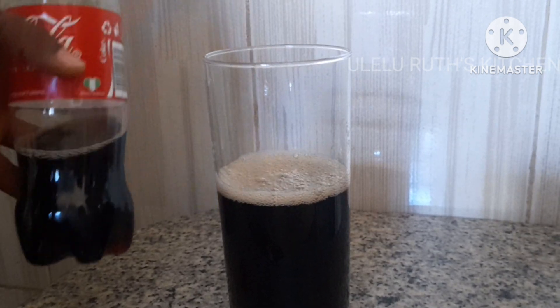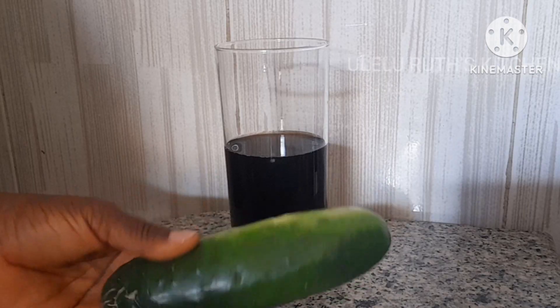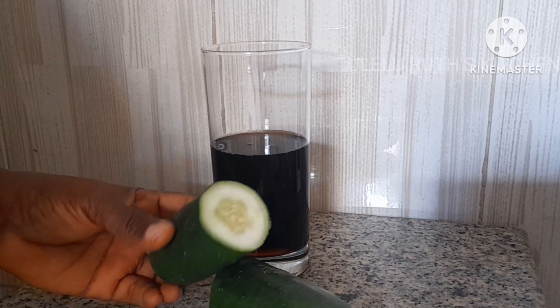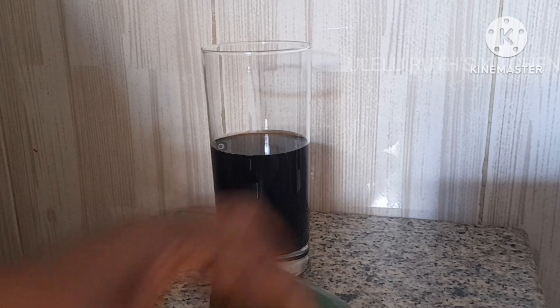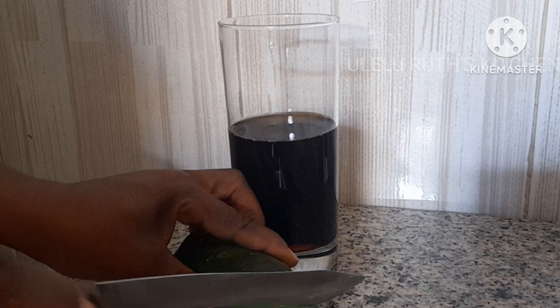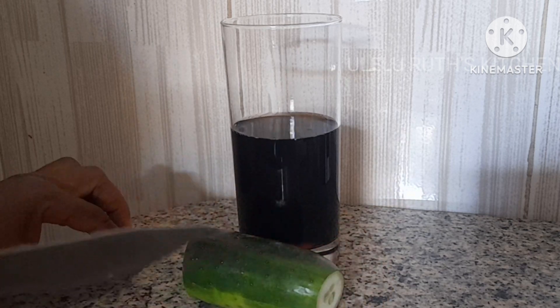In this video today we are making a very effective drink for your weight loss — fat burner, stomach fat burner, belly fat burner. My second ingredient is the one I washed off camera. I'll be using more than half.